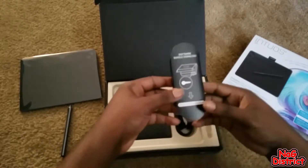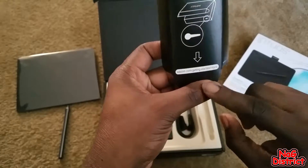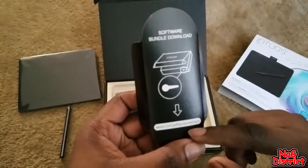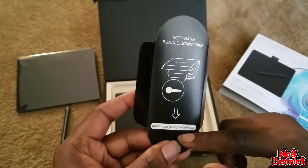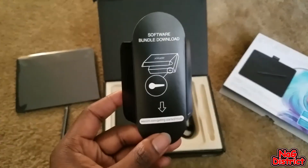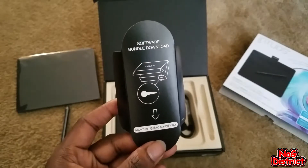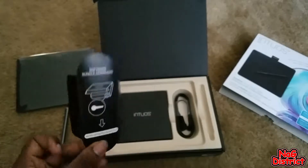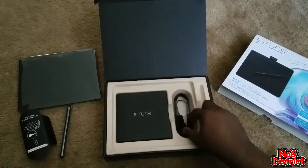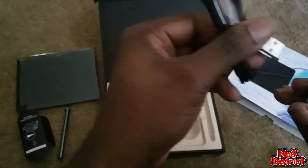We have the website for the software that comes with it. I'm going to go ahead and try some of that out. I already have in mind what I want to use with it — first off Photoshop — but I already have a couple other programs in mind. I'm going to go ahead and check these out since they're free, might as well. We have the USB cable for the tablet.